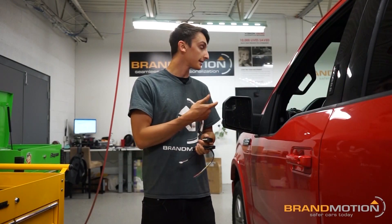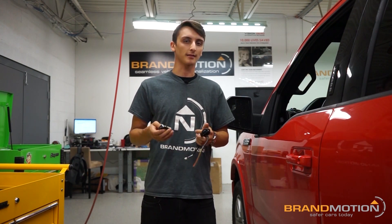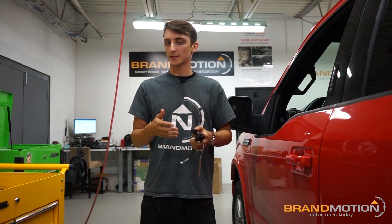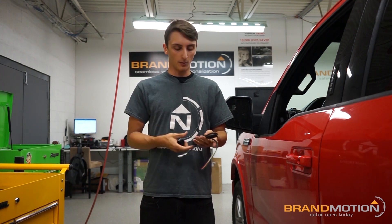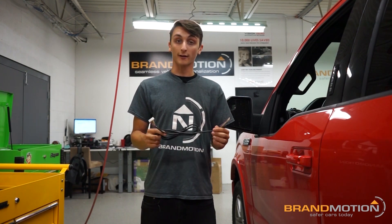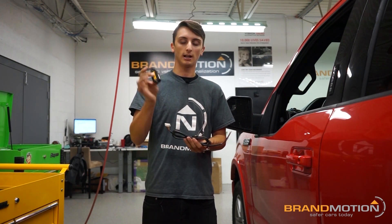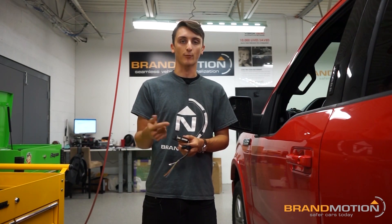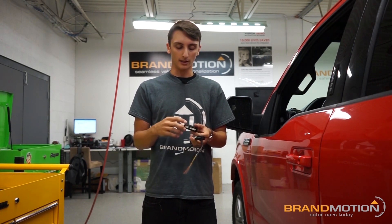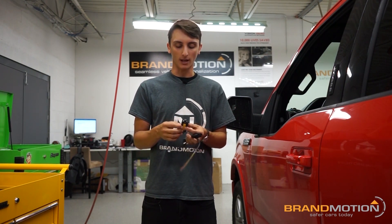There are two ways you can install this system. I'm going to show you the more intricate way — this requires more vehicle connections instead of just plugging into the cigarette lighter. What I have in front of me is all the wiring connection harness. This block connector is going to go into a hub. You're going to have to do it this way if you want to use things like the secondary display or the seatbelt vibrator.